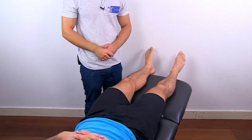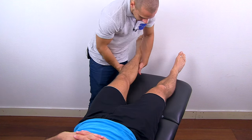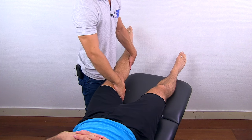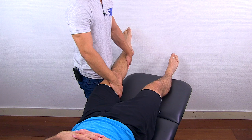To conduct resisted isometric testing for adduction, pick up the leg, put one hand distal to the knee and one hand proximal to the knee, and ask your patient to bring the legs together while you give resistance.